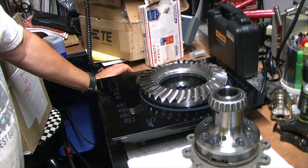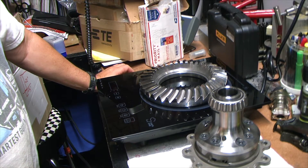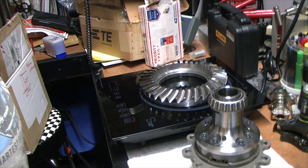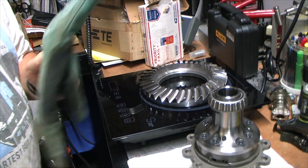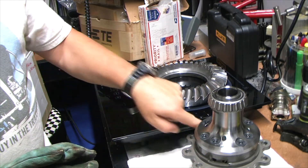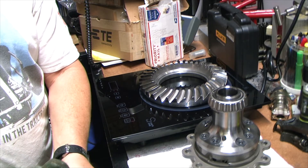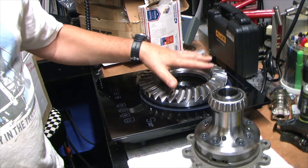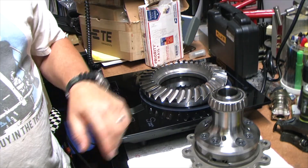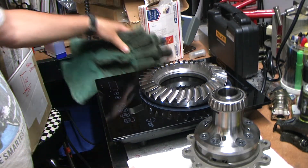Once it gets going it gets pretty hot. I can't remember if I had to jack up the wattage to get the gear hot enough. The other thing you'll need is welding gloves. One thing you've got to be careful about - as you're handling the bottom of the gear, you don't want to get any scrap, dirt, or pieces from your welding gloves on the base of the ring gear as it drops on. You don't want any dirt underneath there.